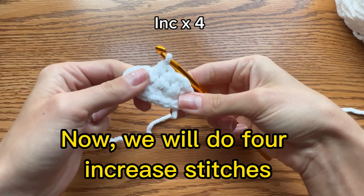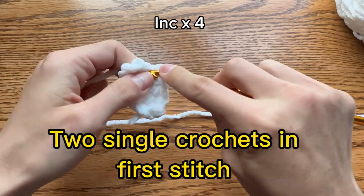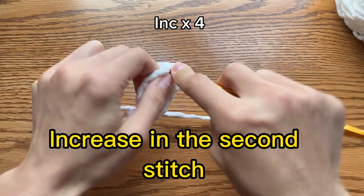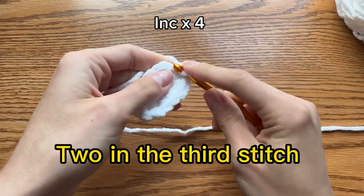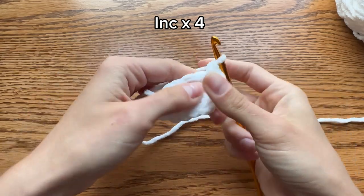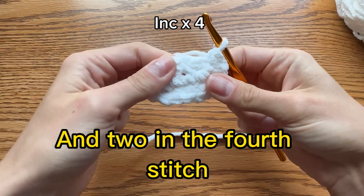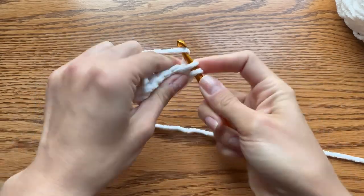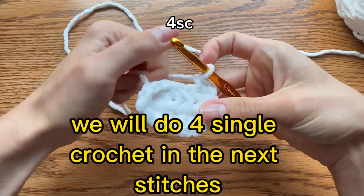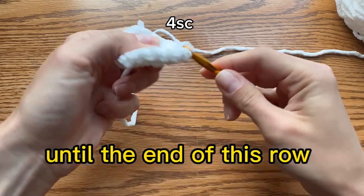Now we will do 4 increase stitches — 2 single crochets in each stitch. 2 single crochets in the 1st stitch, 2 single crochets in the 2nd stitch, 2 in the 3rd stitch, 2 in the 4th stitch. After we finish the increased stitches, we will do 4 single crochets in the next stitches until the end of this row.